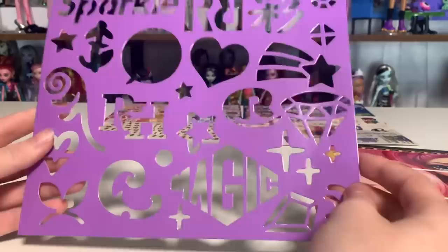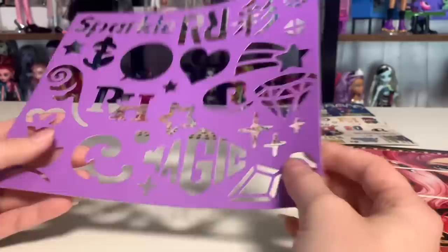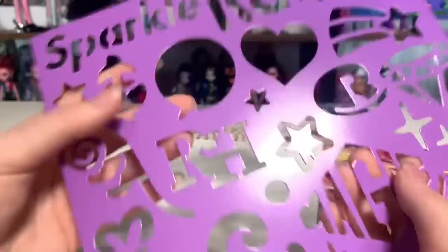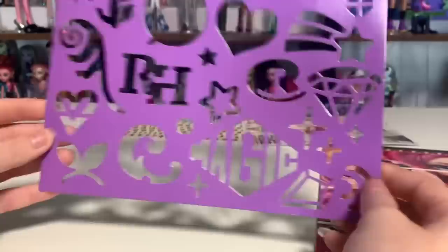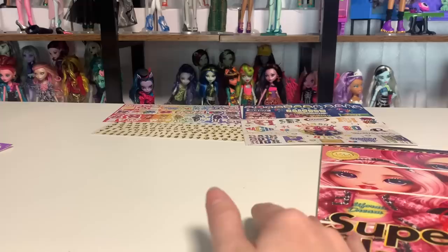And then we have this — I'm actually a little insulted by it. This is supposed to be a stencil, and you're probably supposed to use it with the markers, which makes this even worse. But it's made out of cardboard — not even thick cardboard, just coated cardstock. Even just from packaging it's already bent in some places. This would not hold up to actually being used, which is a huge shame. It's some fine designs that would be fun, but I would not recommend using this ever — it would fall apart into a million pieces.